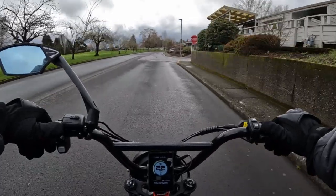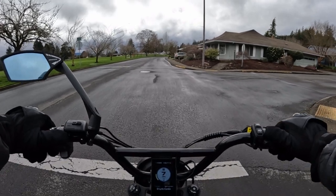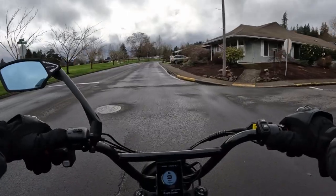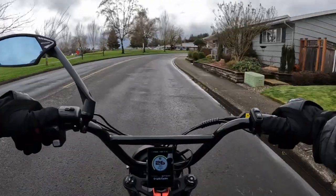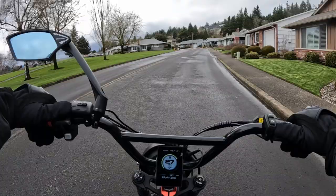I have a link in the description that you can click to go to the site, and if you use the discount code 'Oregon E-Biker Mark' you will save yourself $75 off that price, which brings it down to $1,924.